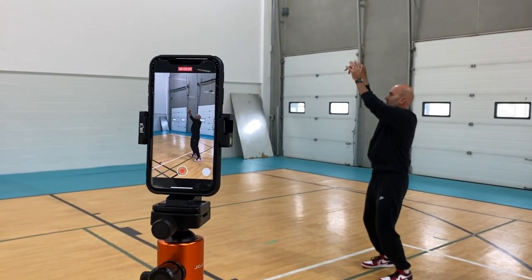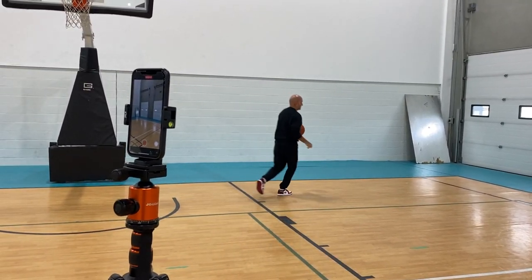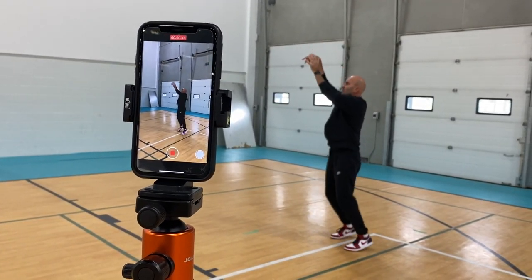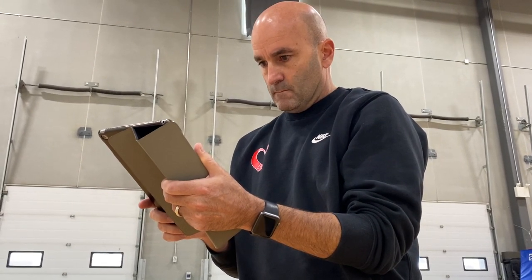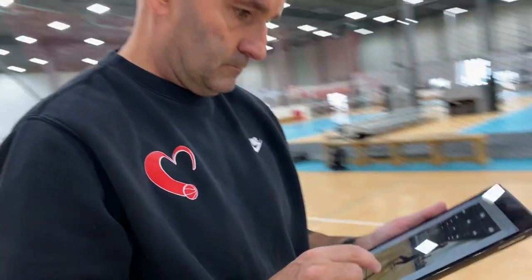Do this regularly. Pick out the part of your shot that is creating the most negative energy, and then hold yourself accountable to working on the habit. Take video of your shot five to ten times for about three to five shots throughout your workout to make sure that you're actually doing the thing that you say you're working on. And then just stay patient — building a new habit takes time.